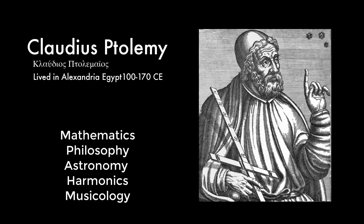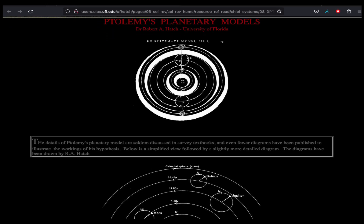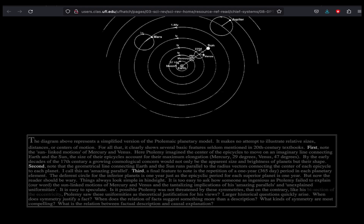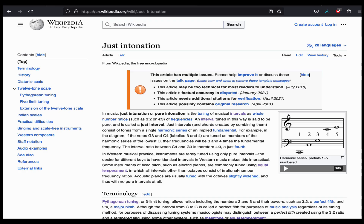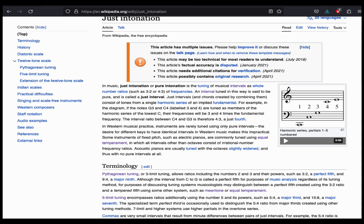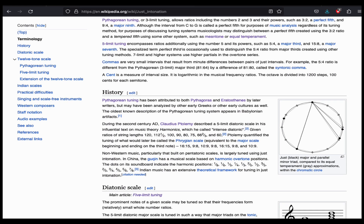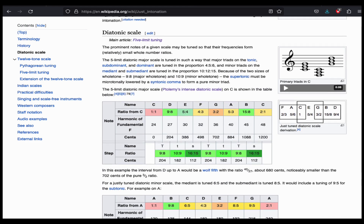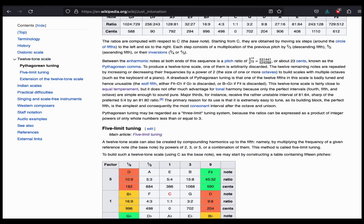He's best known today for his super awesome, completely incontrovertible theory of astronomy, which used these super fun epicycles. Well, okay, it was totally wrong. But his theories of harmonics were not totally wrong — they were actually really spot on, and his book The Harmonicon was a giant synthesis of ideas from across time and across the Mediterranean and Babylon.